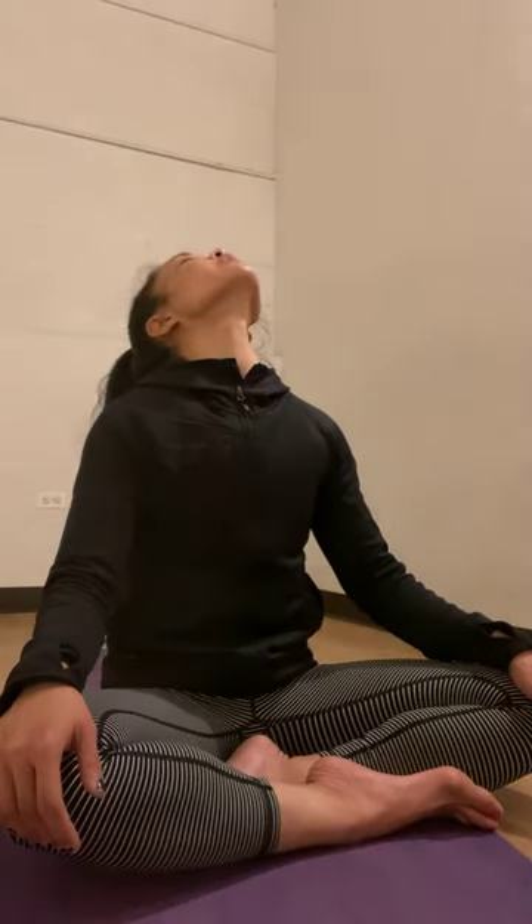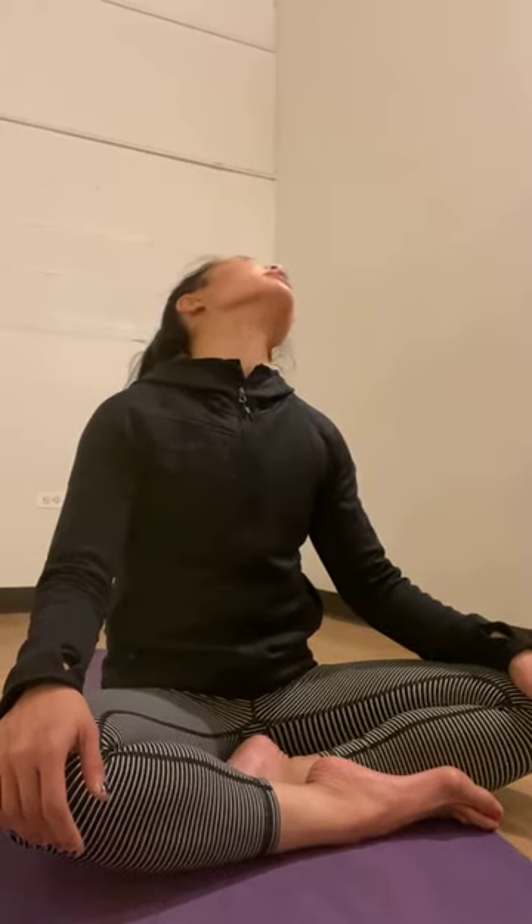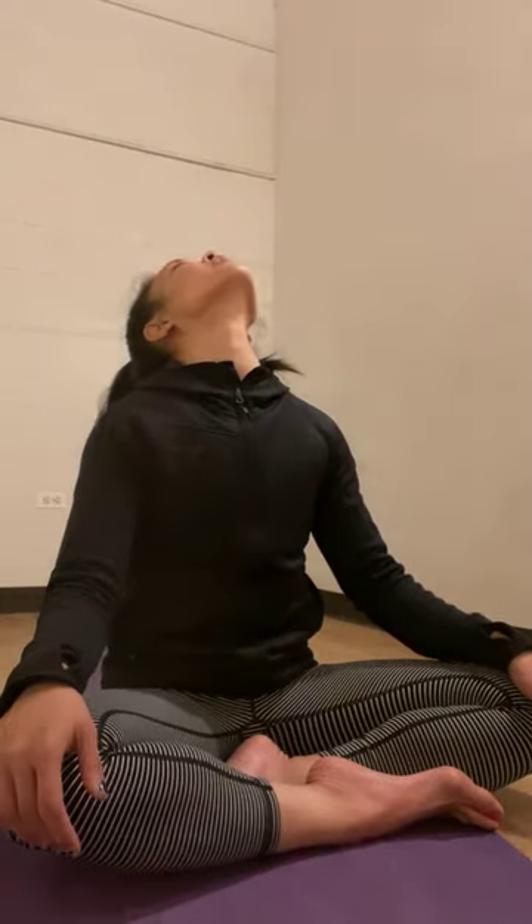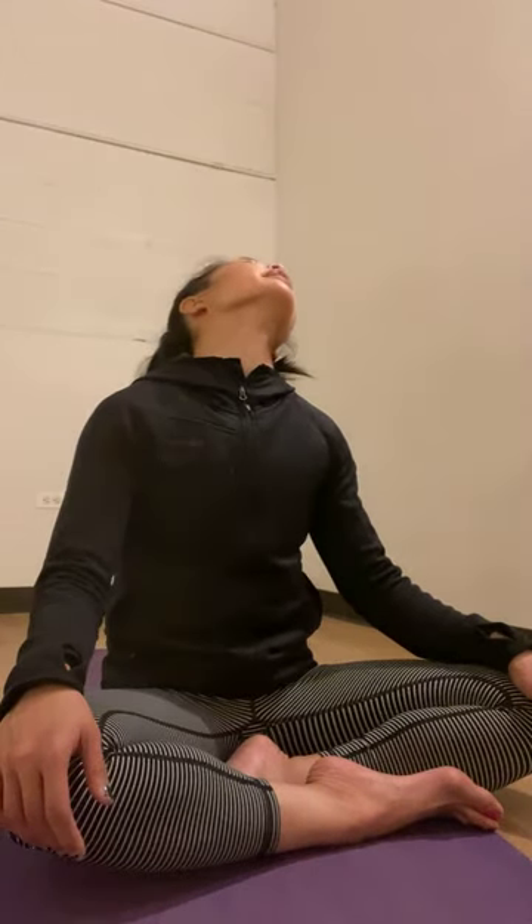Slowly roll your head over your left shoulder, and continue your head roll all the way back to the back of your space, then head over your right shoulder. Return your chin eventually to your chest. Go for your second round — inhale, head over your left shoulder, allow your head to gently roll back, head over your right shoulder, and chin toward your chest.